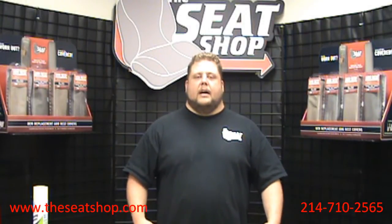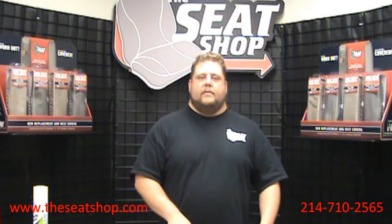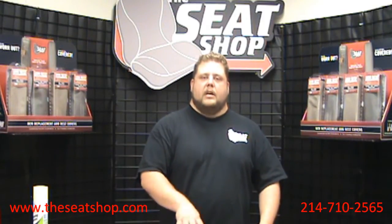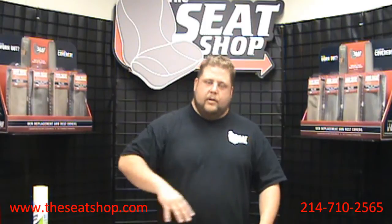Hi, my name is Brian with The Seat Shop. At The Seat Shop, what we do is we manufacture factory original seat covers which allow you to replace just what's worn out instead of having to redo the entire interior.